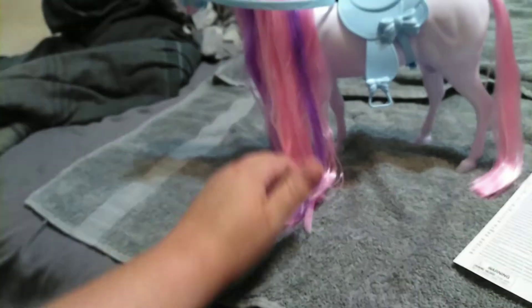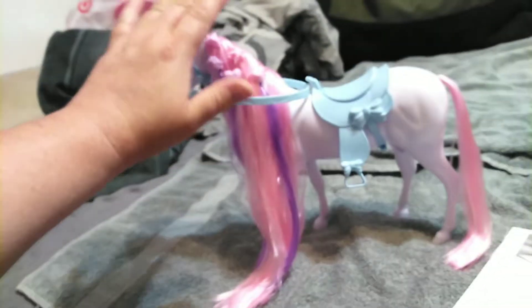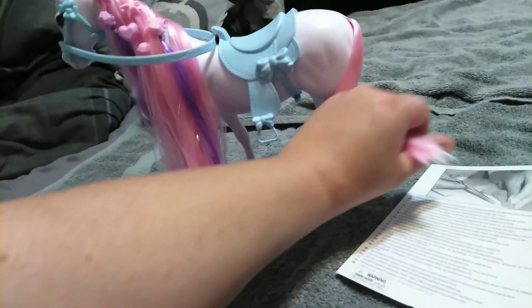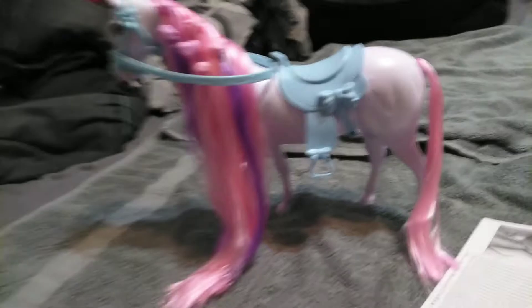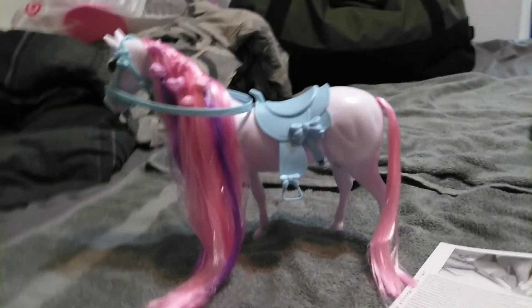I don't know what her horse's name is — if I figure it out I'll insert it here, and if someone does know the name of this horse, please feel free to chime in in the comments. So this horse has a pink hair and a pink mane. It's not thin — well, it's thin, but not like I-should-cry-about-it thin. Have to remember, this is a $20 set, and a lot of the times this horse would probably be $20 all by itself.